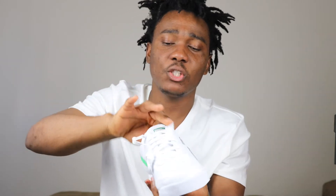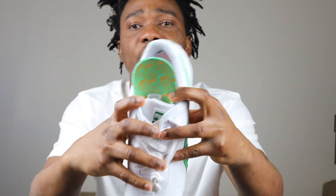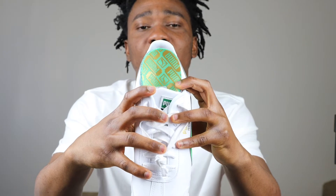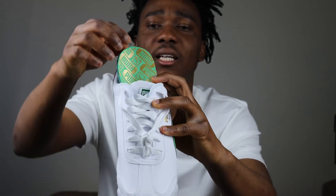We don't have a shoe tree, but we do have paper in the sneaker. Let's check the insole — I like it when they make the insole look this way. It's a little hard to get out, but this is how the insole looks: it's green and it has Puma writing and the Puma logo on it. I like the insole a lot.